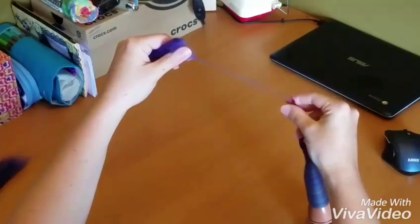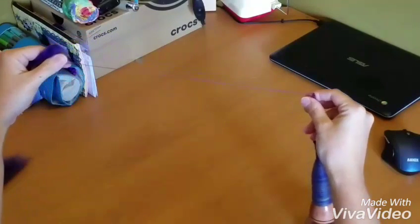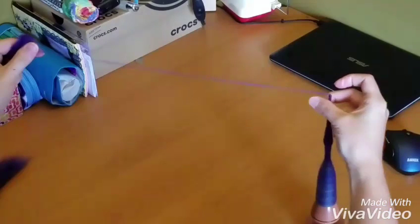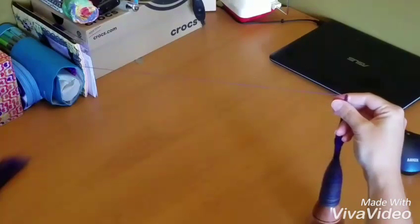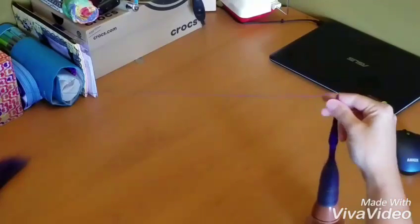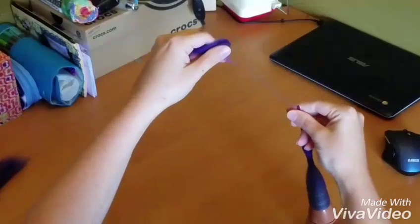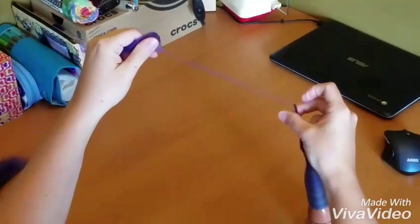Hello everyone, my name is Sarah and I am just showing a quick demo here of support spindling. This is not necessarily a how-to video, seeing as there is no real instruction here, but it's just to help people who have never seen support spindling done get a little glimpse of it.